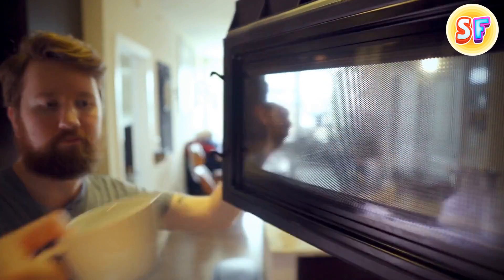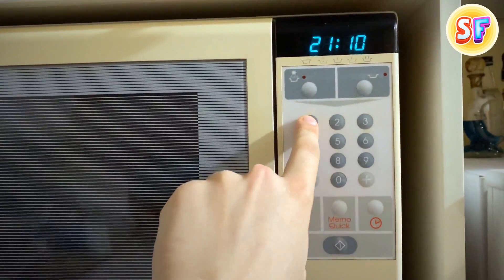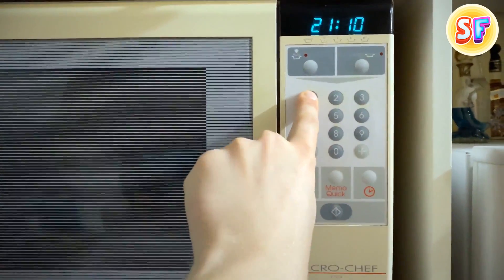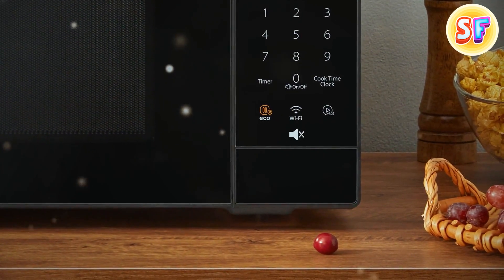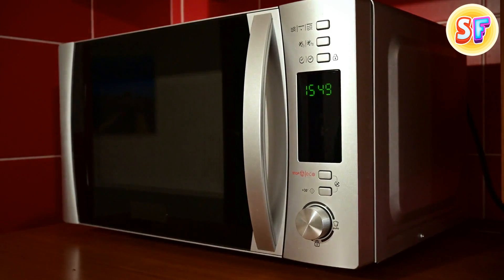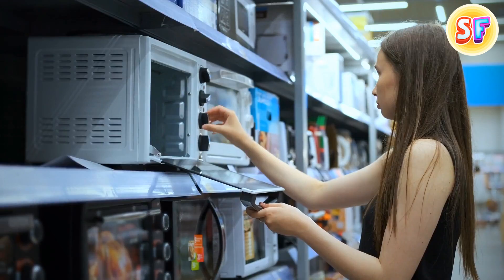Your microwave has a silent mode. Seriously. If those beeps drive you nuts, press 1 or 0 and hold — it might work. Also, there is sometimes a silent button you kept ignoring all this time. Anyway, there are no two identical microwaves, so a manual should come in handy.